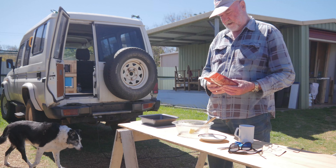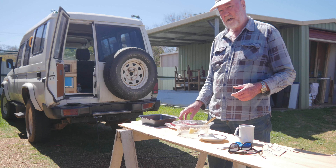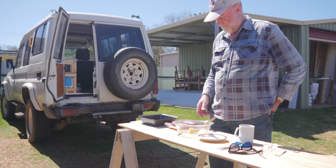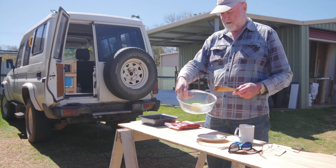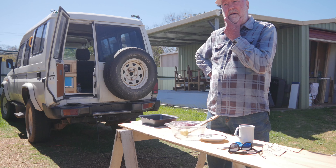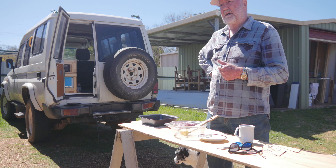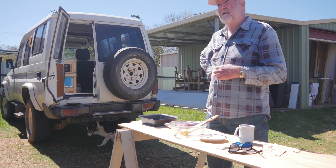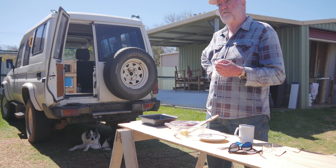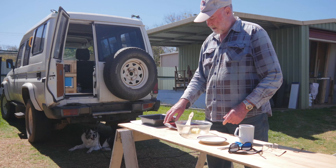Everyone loves cake. This is just a chocolate cake mix from Woolies for about 75 cents. All you need to add to it is some butter, which I've got here warming in the sun — I might as well let the sun do the job of softening it — some milk, a couple of eggs, and I'm going to add some little chocolate chips and blueberries to make it a little more interesting.